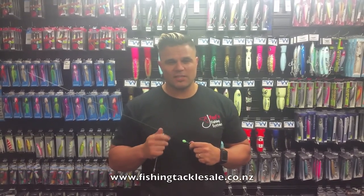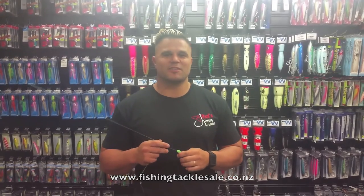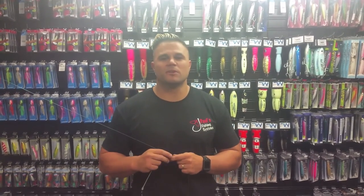Get online, check us out — the website's below, or come in and see us here at the shop at 39A Nielsen Street, Onehunga. Get in touch with us and we'll get you on to the clips that will put you on the fish.